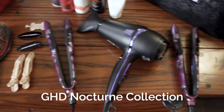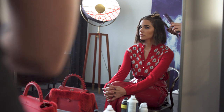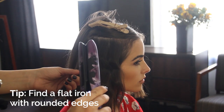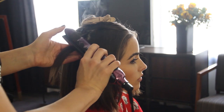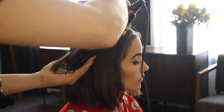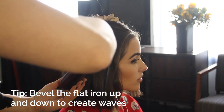I'm gonna do a flat iron wave — that S wave that we love. At the root, to get volume, I'll round the edges under. It's so important to have a flat iron that has rounded edges so you can really get that bend and natural-looking wave in the hair. The GHD Platinum iron is my ultimate favorite. I'll bevel the hair under, point the flat iron up, release the iron, point it down, and bevel it the opposite way — just creating little bevels in the hair and rotating the iron.